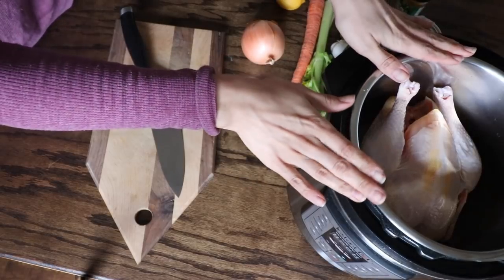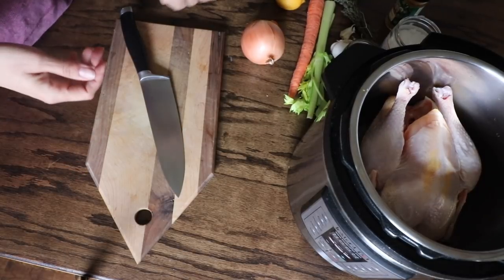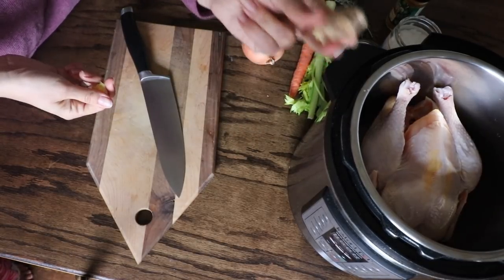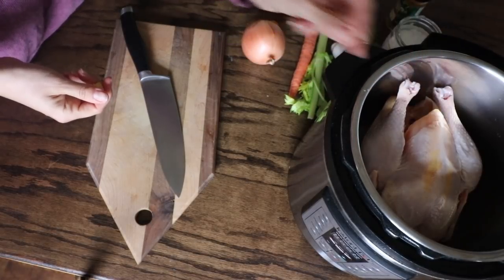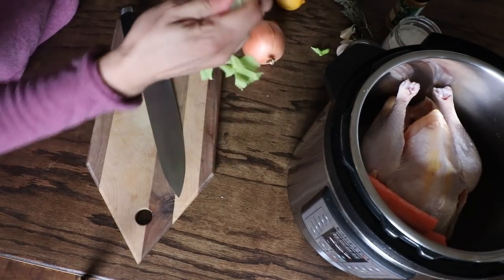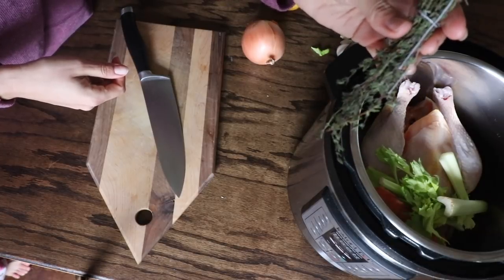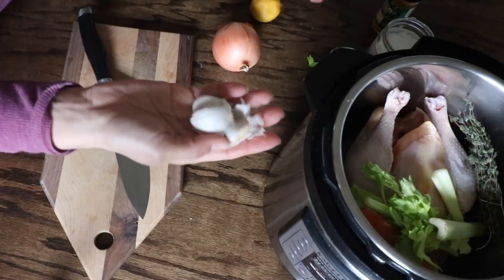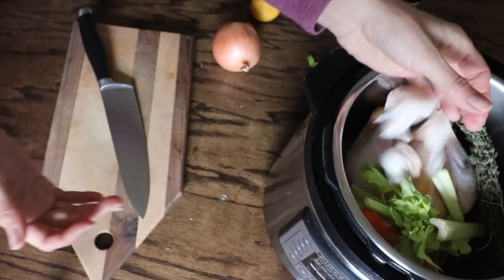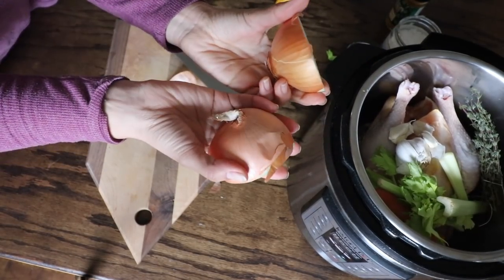The first thing you want to do is place your chicken in the Instant Pot. There really isn't much chopping for this recipe. I just break off a knob of ginger — you can control how gingery you want it — and place it right in. For the carrot I just break it in half and throw it in. The same goes for the celery. For the bundle of dried thyme I just throw it right in with the string attached. For the garlic, we throw it right in with the skins attached.